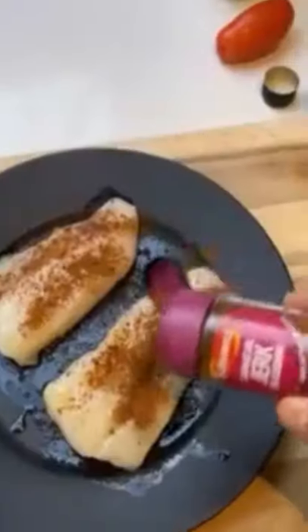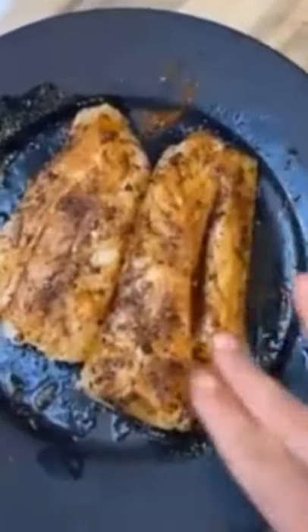Take two cod fillets, drizzle of olive oil, jerk seasoning, give it a rub, stick it in the oven.